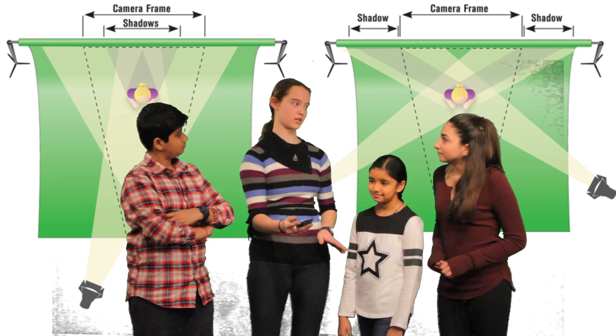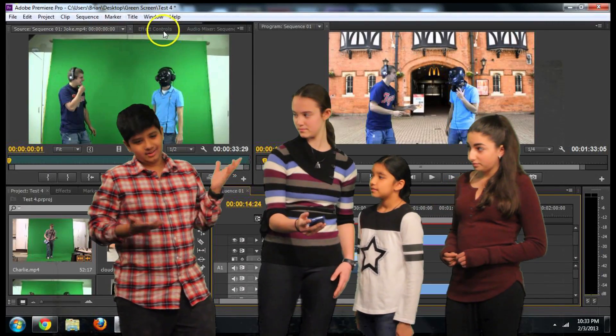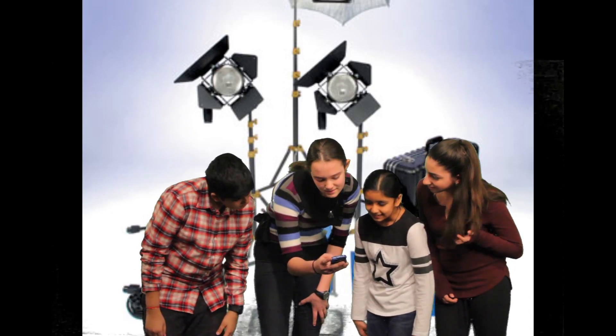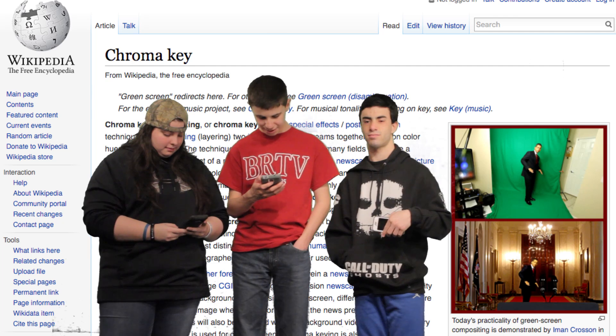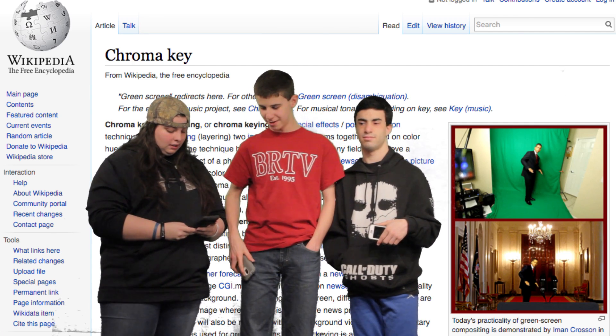So, obviously, we need the green screen. We also need an editing software, a camera, and lights. Green screen technology is also known as chroma key, chroma key compositing, or chroma keying. It's a special effects post-production technique used for compositing two images or video streams together based on color cues.